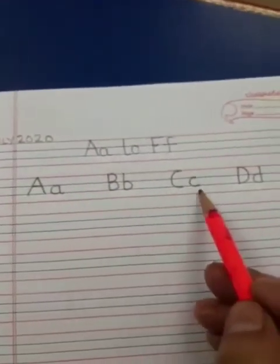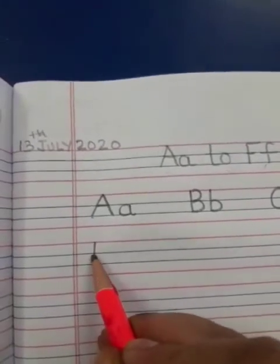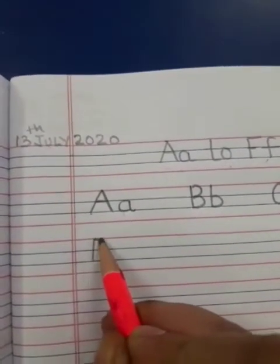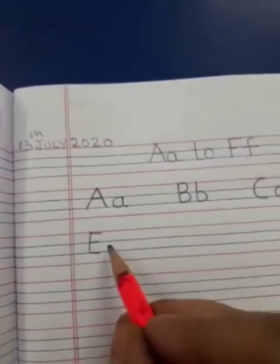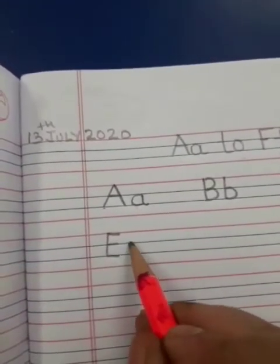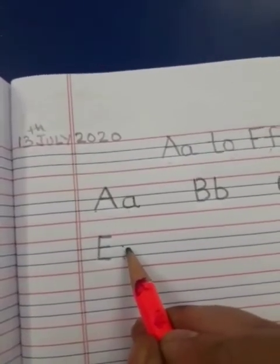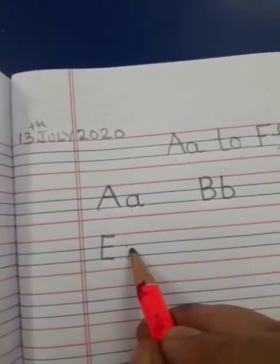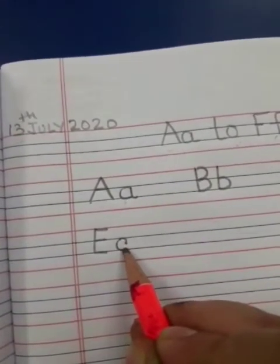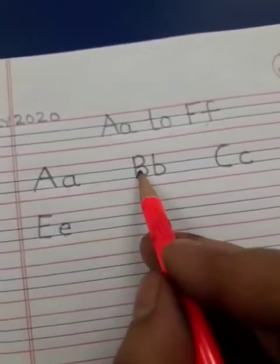What comes after D? A, B, C, D — what will come here? E. Make a standing line, a sleeping line, one more sleeping line and one more sleeping line. Now write small e. To make small e, you have to begin from here between these two blue lines. Make a curve like this and a sleeping line.